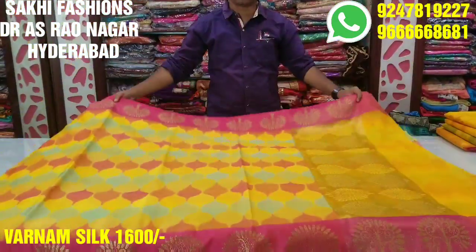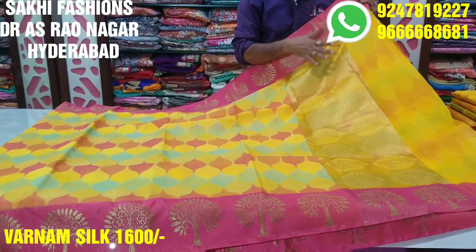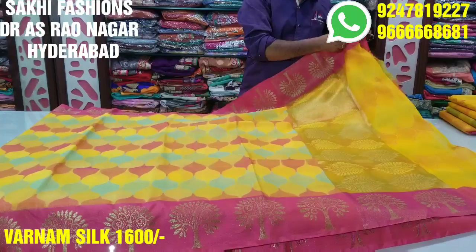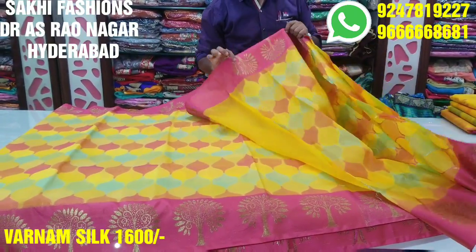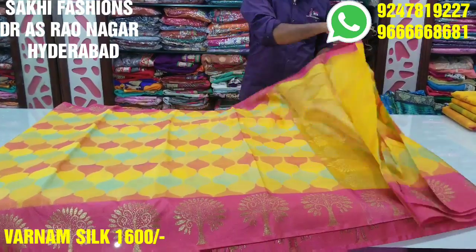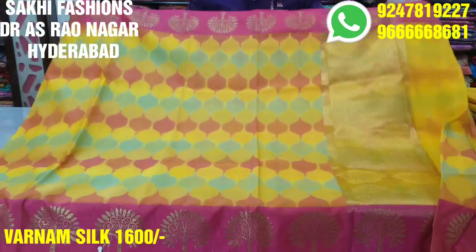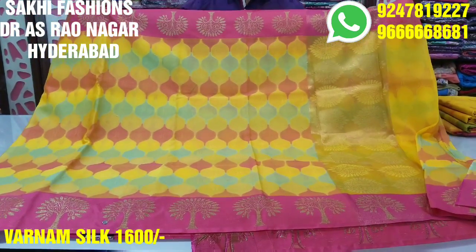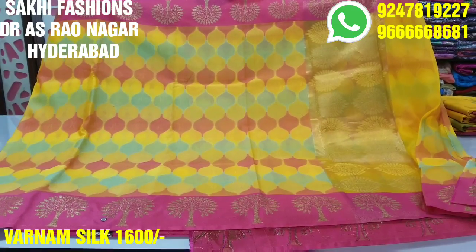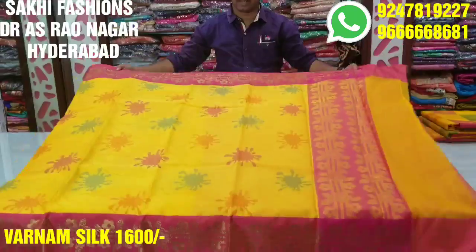This is the main border and it can be used for a brand new blouse. This is the concept of blouse and running blouse. This is the contrast blouse. If you want to buy the brand, you can have a cash option.